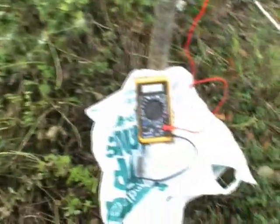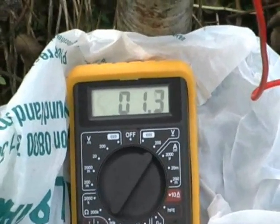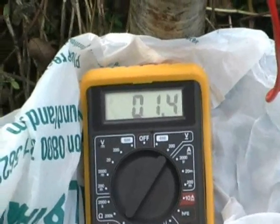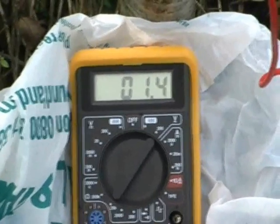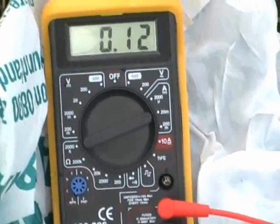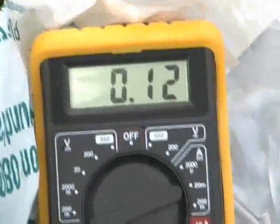I'll turn it over now — it's on to AC voltage, which is now up to 1.4 and trying to move on up. So those two nails in that tree are giving us roughly the same AC voltage as one ground battery — one Earth battery. The downside is the DC amperage is virtually non-existent.